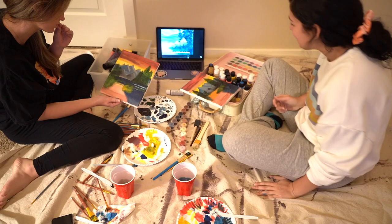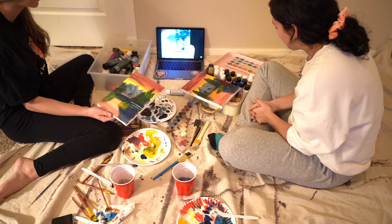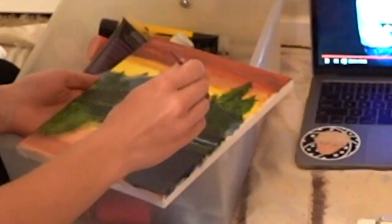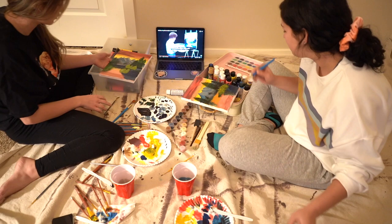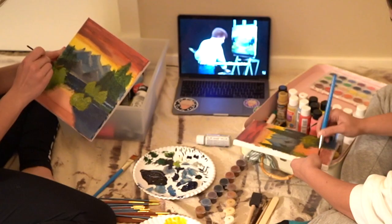I'm done with the bushes — I'm not adding anything in there. Bob Ross says 'do one little bush at a time, don't get greedy. Change the flavor a little bit, make it stand out as an individual.' These do not look like bushes at all. Okay, I give up on those — I just messed up my green.